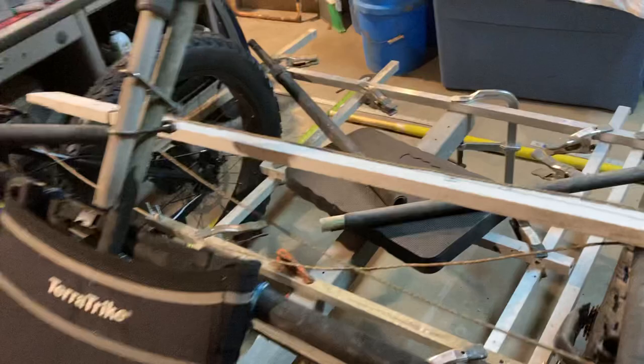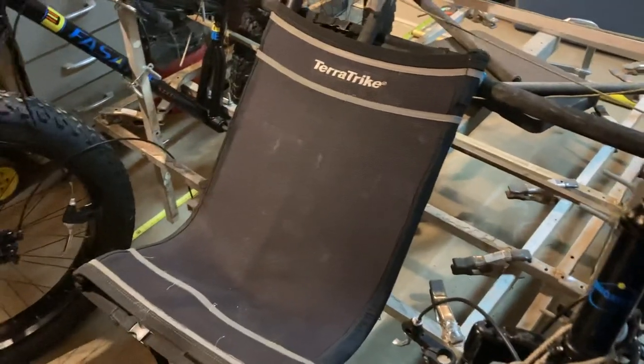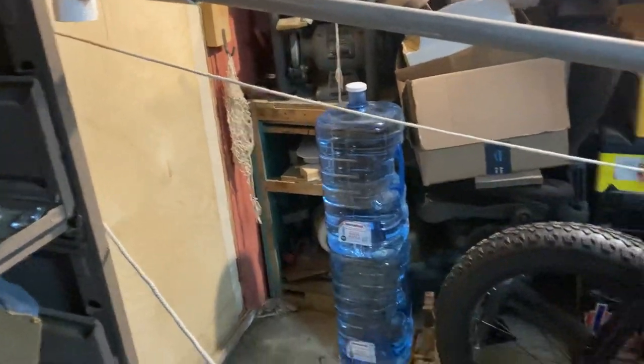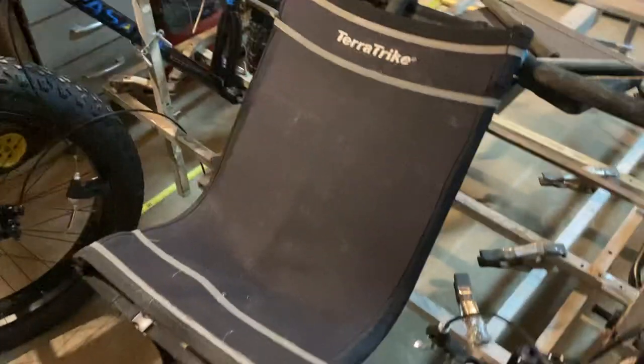I'll have the brakes on one lever for the two front wheels, and I also have rear brakes, which is nice. I'll be able to drag if I hit the brakes too hard — I don't want to endo.